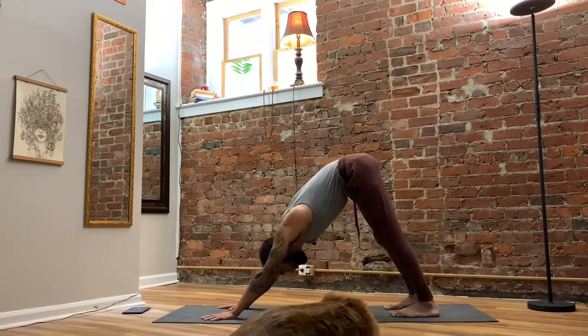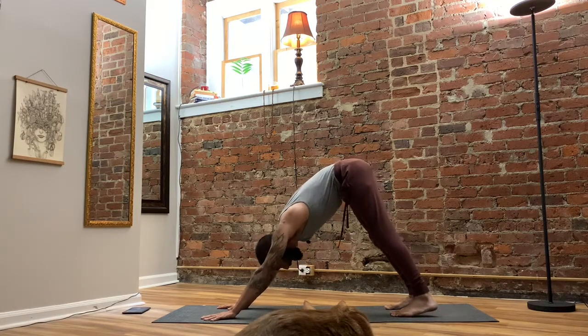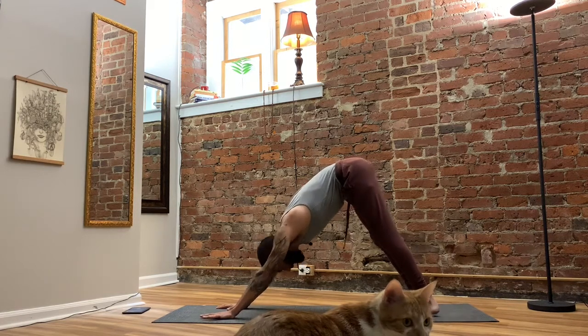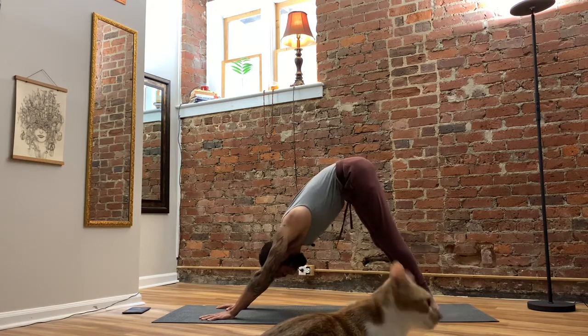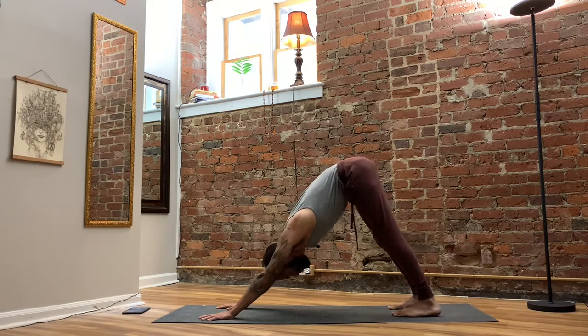Downward facing dog, if you've taken a yoga class, unless it was a yin, deep stretch, or restorative type of class, is often thought of as a home base in a yoga flow. But it's not always understood how difficult and energetic this shape is — there's a lot happening. It's an inverted posture, it's a partial forward fold, and we're using essentially the whole body to create a strengthening and lengthening position.